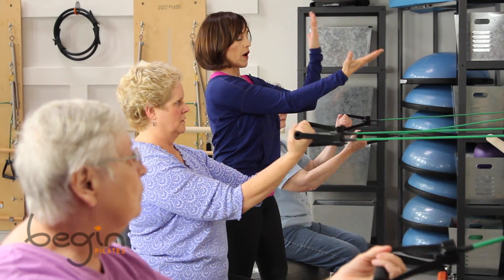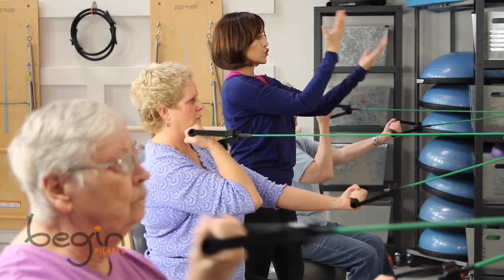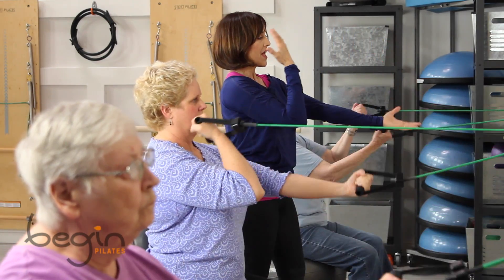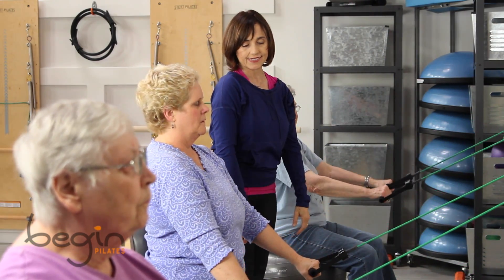Come on, we're going to alternate there. And let's do it a little faster. That's it. Nice. Nice. Good. And rest there. Very nice, very good.